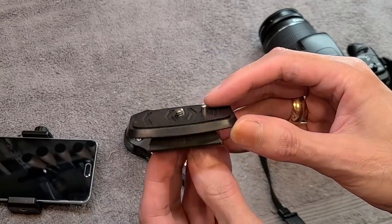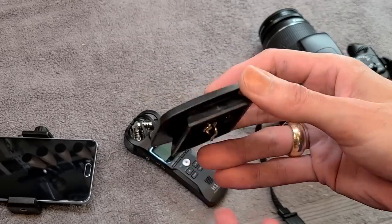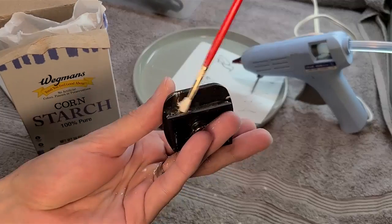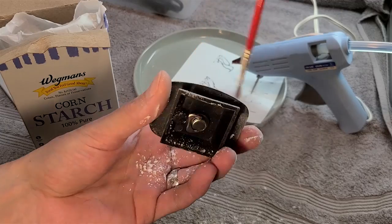I'm sure you can buy one of these online, but buying things is for people with money and credit cards, and I don't have those things. So let's make one ourselves! The glue will, of course, want to stick to the part, so I'm gonna give it a dusting of some cornstarch and hopefully that will work as a release agent and help it not stick.